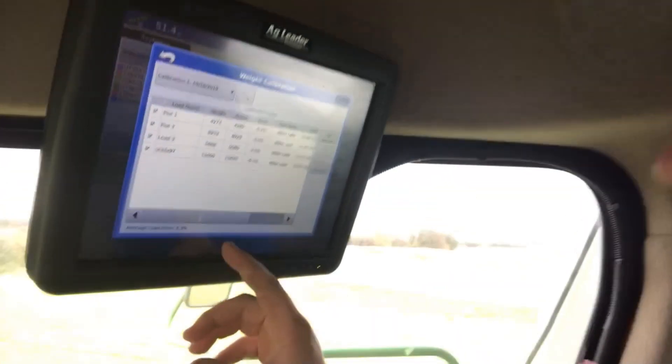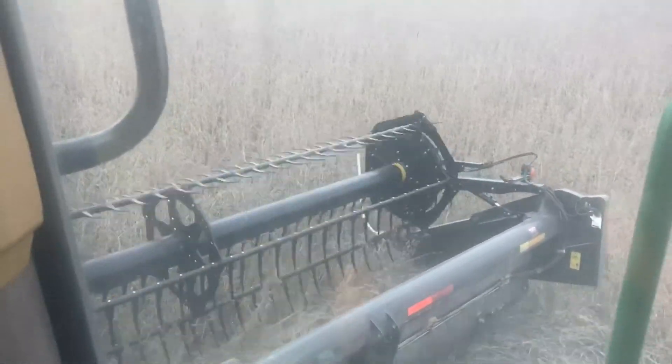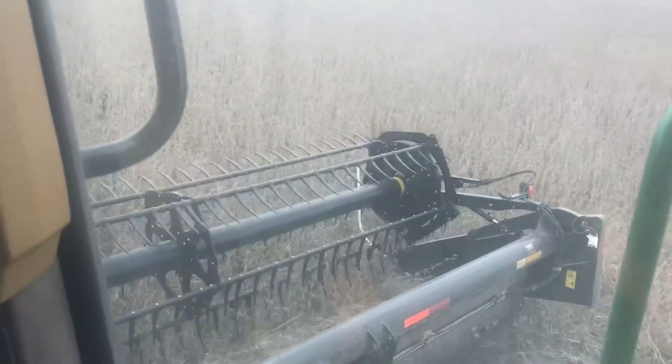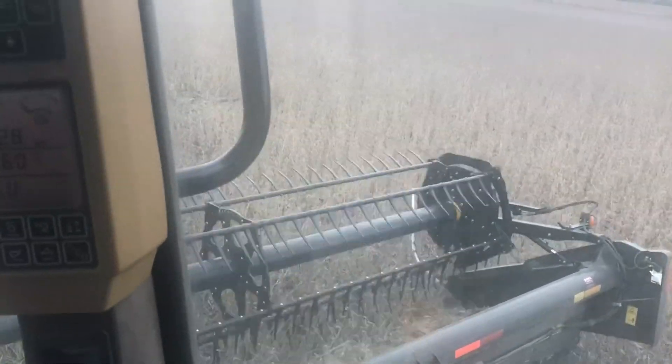That's what we like to see - load average 0.3% error. That's pretty good for the AG Leader. So we are out here picking now, and in between each strip - which are 60-foot strips - I left a 30-inch gap, because these are 15-inch row beans. That's how I know where to pick on this plot, going down the 30-inch row.